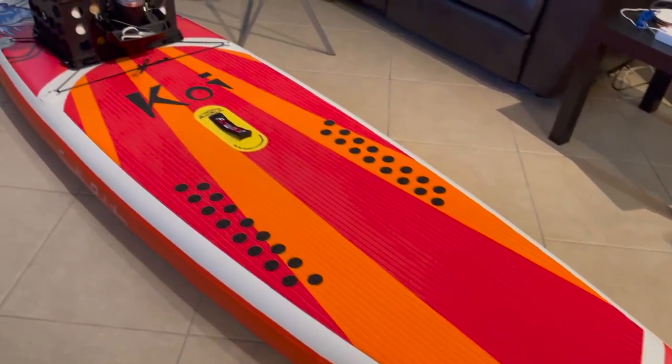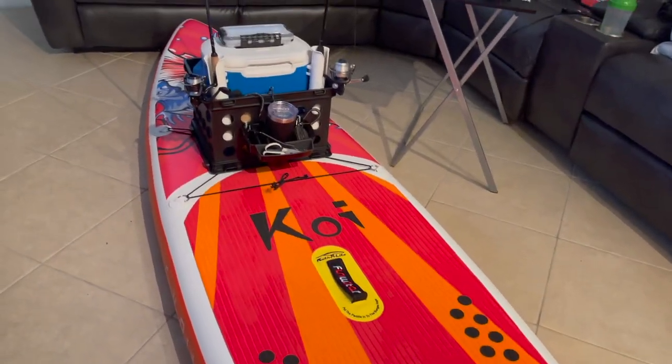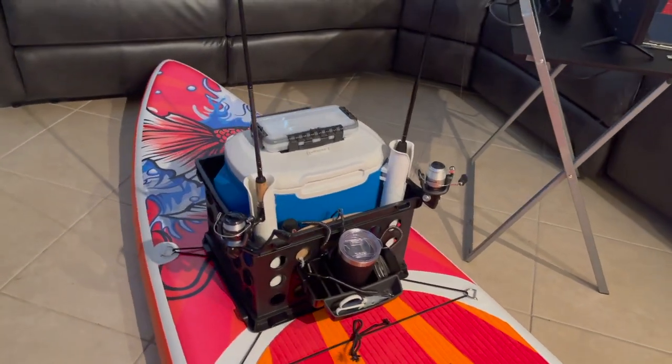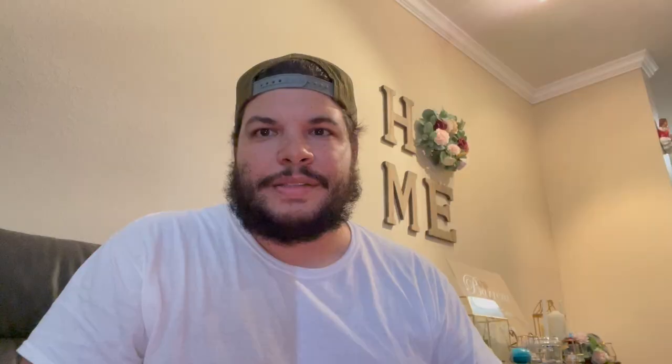Good ones really start out at about 500 bucks, and I wanted to spend nowhere near that. So I got a cheap paddleboard off Amazon — I thought it was a pretty good quality one. I just made a pseudo paddleboard kayak rig for it, and I'm going to be showcasing that for you guys today and testing it on the water, giving my impressions on it.